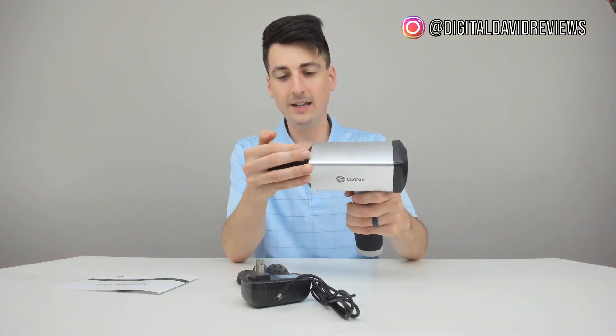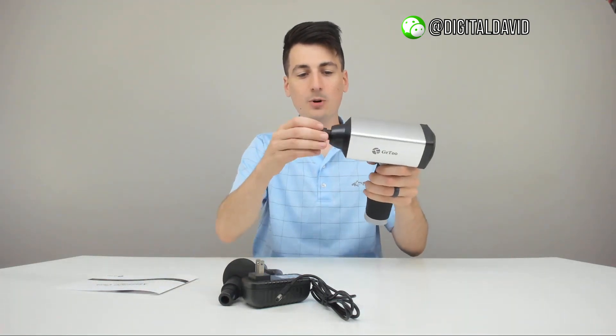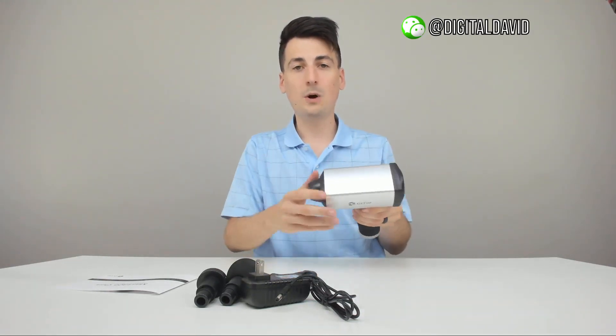To install the bits, it's really easy. Take whichever one you want, and you're just going to push it in like so — the male end goes into the female end, and now it's ready to be powered on and used. If you want to change them out, you just gently pull it out and put a different attachment in. You can swap them in and out very easily.